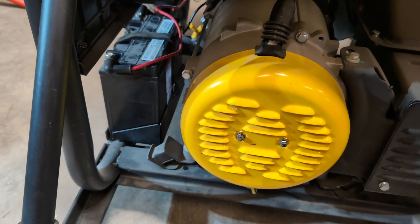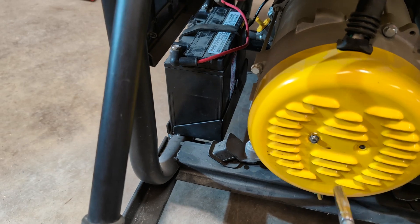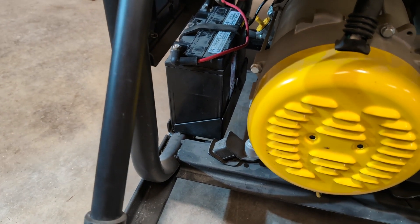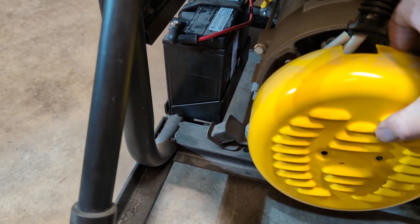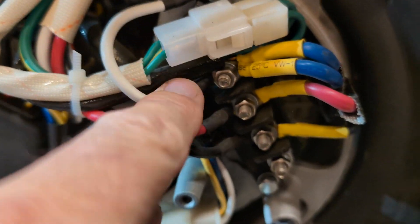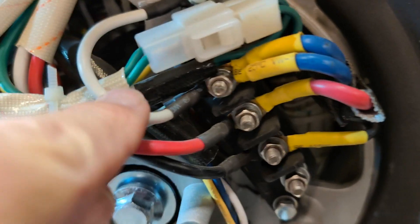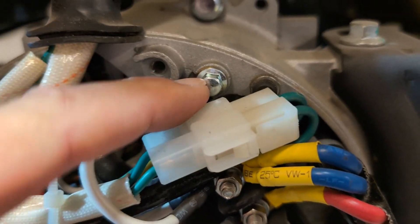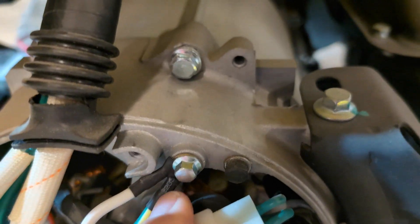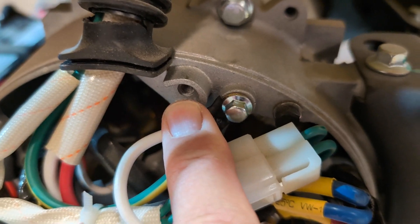On this generator these are seven millimeters. It should come off pretty easy. In this case it's very straightforward: there's the neutral here, there's a hot wire, there's a hot wire there, and this is the neutral wire — it's bonded to the frame here.